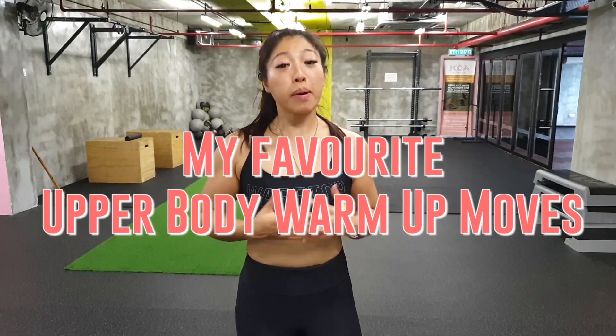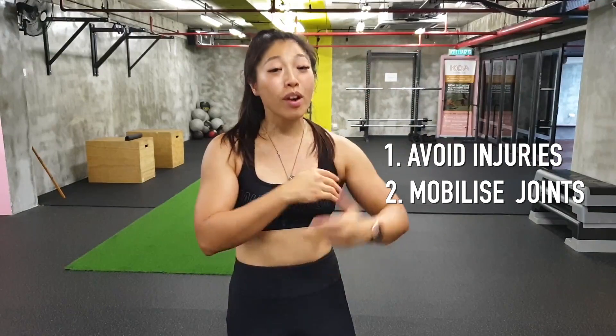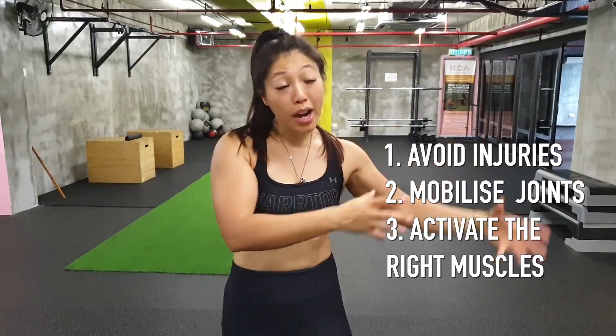For today it's going to be a training tip video. I just finished an upper body day and this is a tip I really want to share with you: how to warm up your upper body day properly. It's a no-brainer — when you warm up properly you're going to avoid injuries, mobilize the joints more, and activate the right muscles to prime you for your bigger movements during your workout.